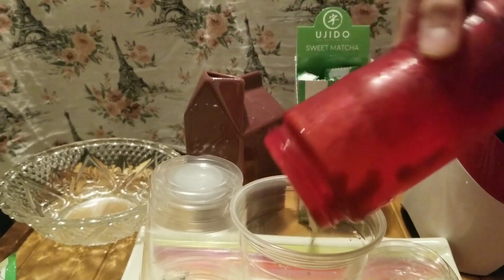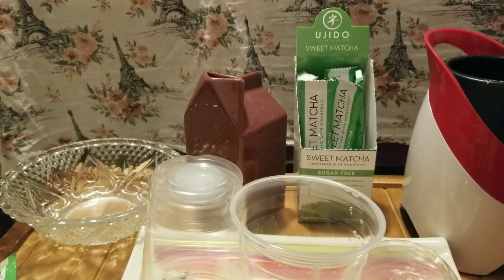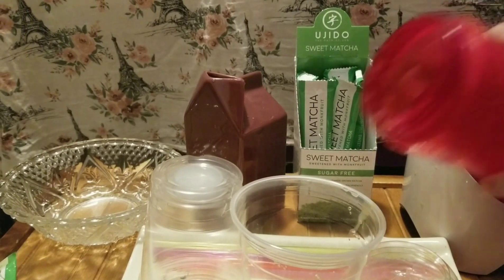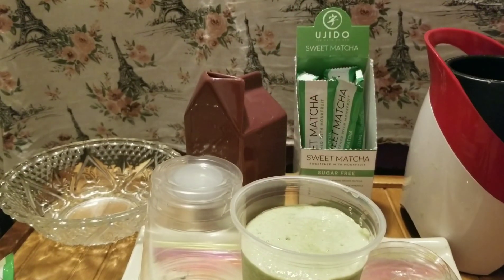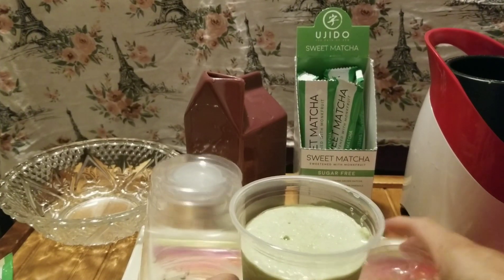Uh oh, it's stuck at the bottom — that's too much ice. I'm going to add a little water to get it going. And here we go. This is just matcha, ice, and water.